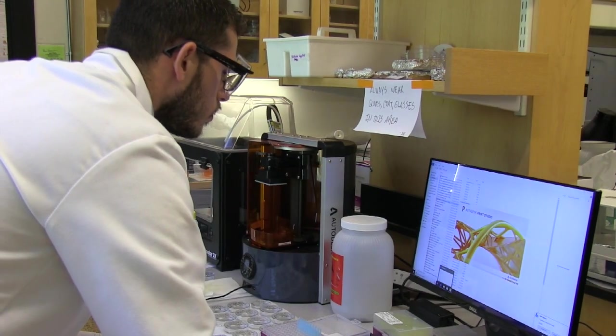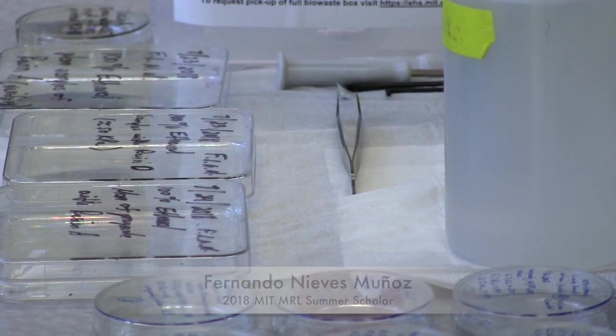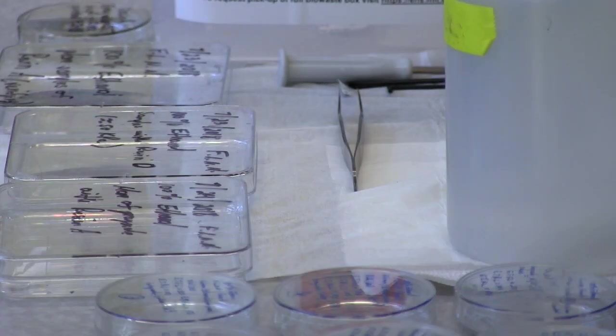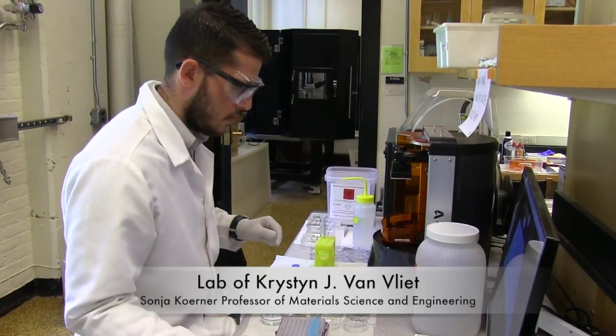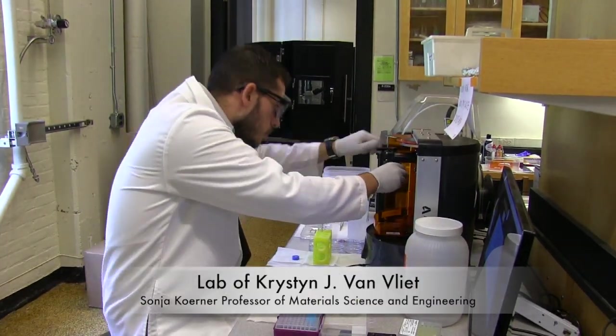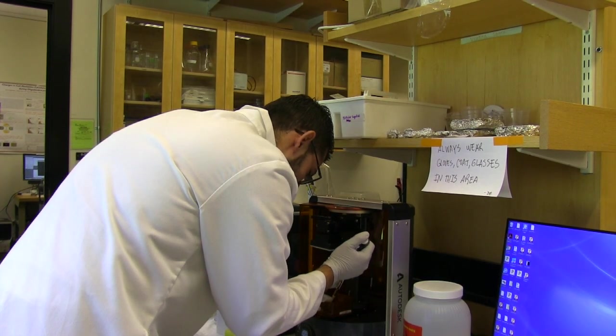I'm Fernando, a mechanical engineering major at the University of Puerto Rico, Maya West. This summer I have been working in the Bentley lab for material chemo-mechanics, developing mechanical models of multiple sclerosis lesions using stereolithography 3D printing to recreate variations of mechanical stiffness.